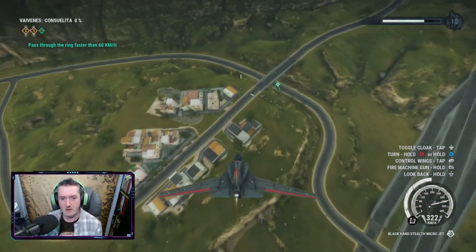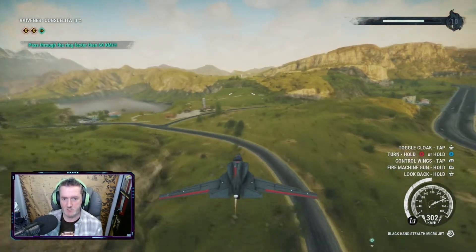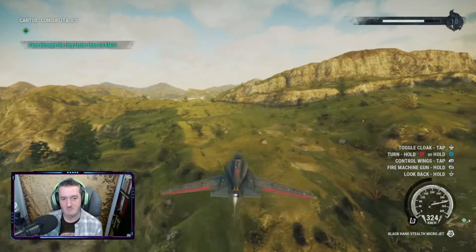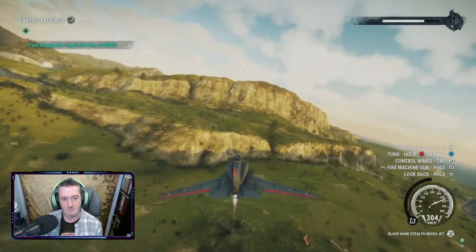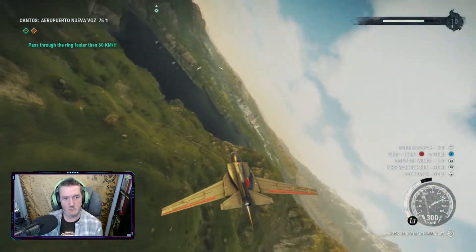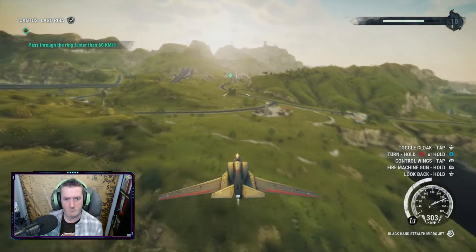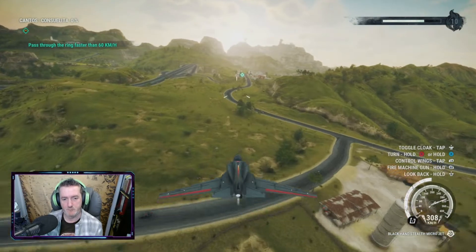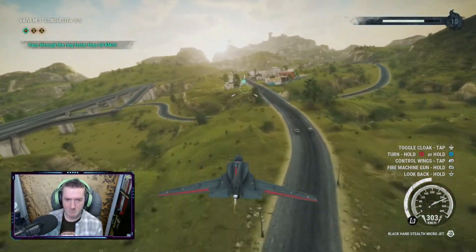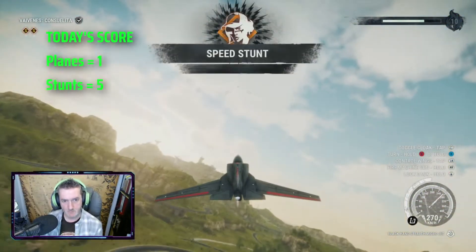Oh hello, alright, okie dokie. Alright, slow down. There we go, there we go. Next.